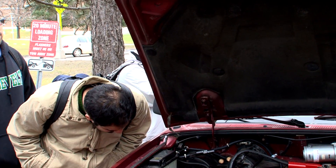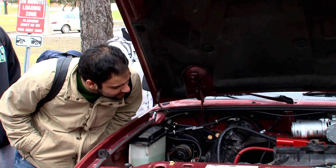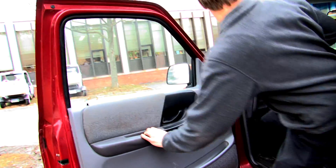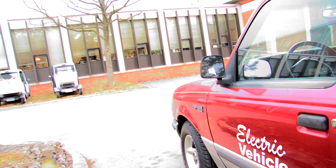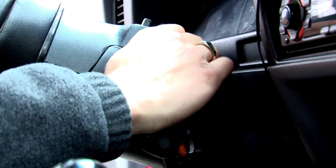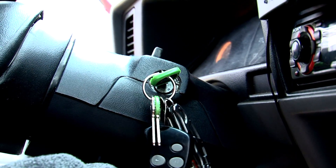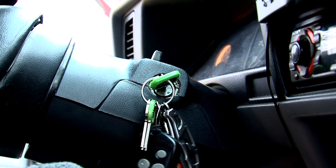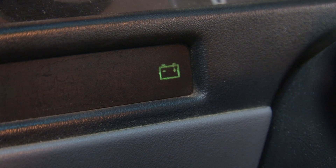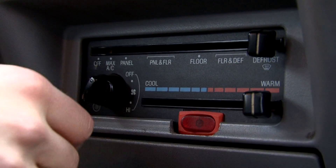Everybody asks: how fast does it go, how far does it go, how much does it cost, and why did you do it? In the summer of 2008, I decided that I wanted an electric vehicle, and I just figured I'd go out and buy one — but nobody sells one. They really don't exist, so I decided I'd have the bright idea of making one.